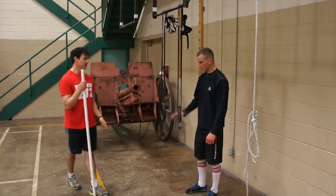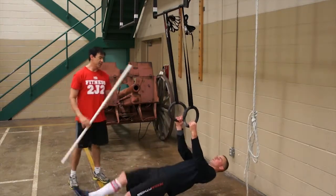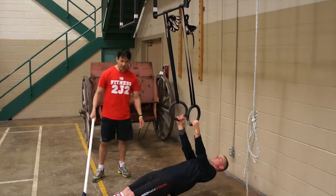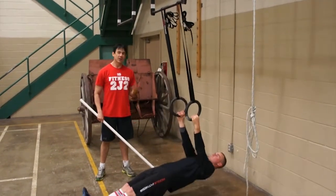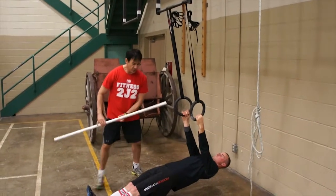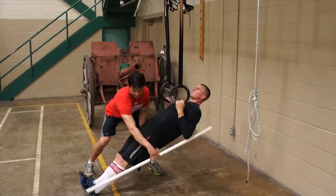Mark is going to move into the position of a ring row. He gets down and as you can see, nice flat back, heels together. He's going to roll up and then roll back down. That's where we want to see you at — nice and straight up he comes and back down.